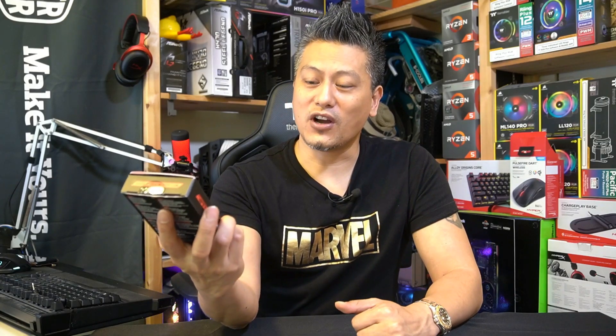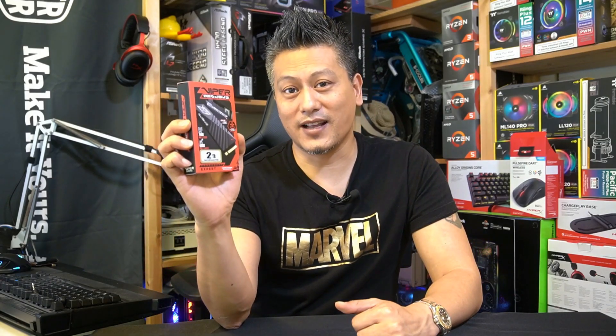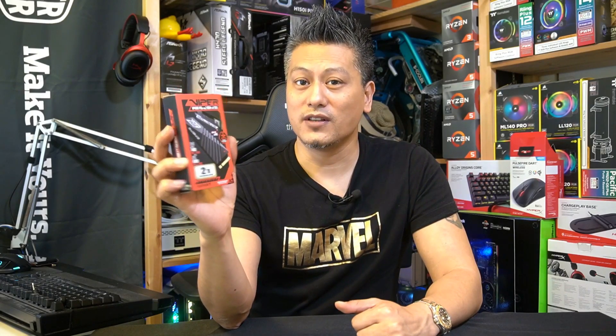Hey, what's up guys, Winston here and welcome to another unboxing video by Funky Kit. I've got in my hands right now what could be regarded as the world's fastest SSD — yes, it's the Patriot Viper VP4300 M.2 Gen 4 PCIe 4 SSD.